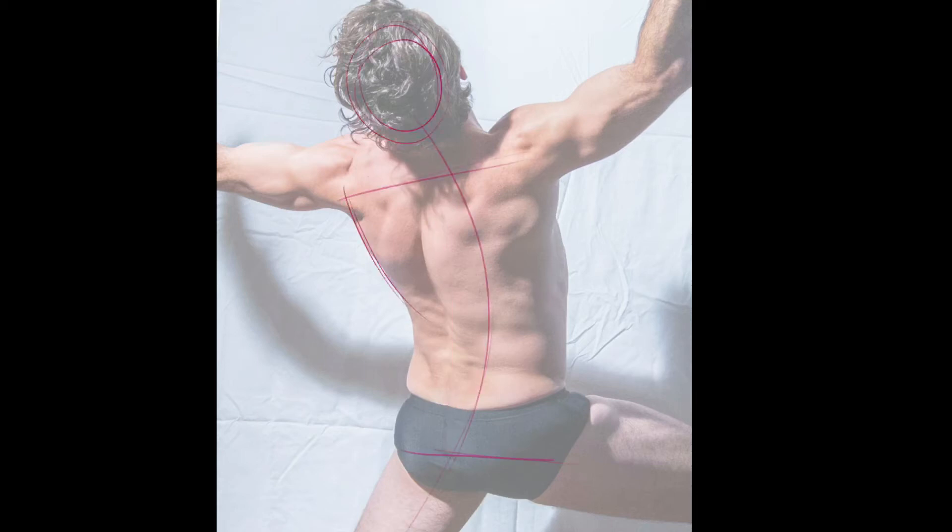Hey everybody. I'm going to go over this demo really quick. You can see that in this process I'm still going to work the same way I have before.